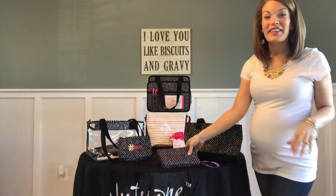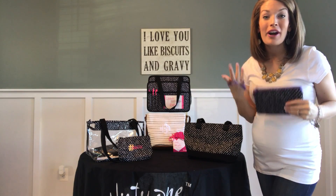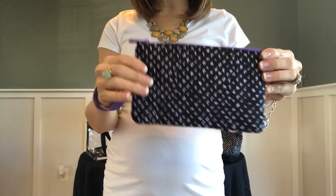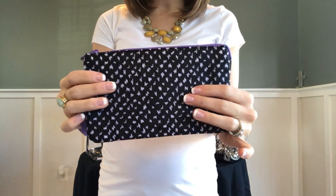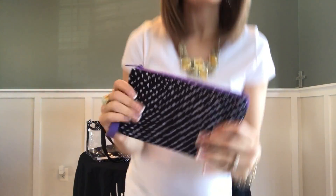Hey friends, Heather here with you. Thanks for joining me in Heather's Bag. Today I'm sharing with you 31's Easy Going Wristlet, a great grab-and-go option. It's going to be easy to clean, it's going to afford you a ton of storage space, and I think you'll probably be pretty happy with it.